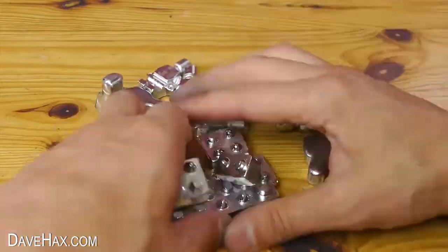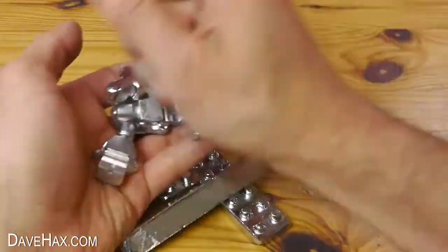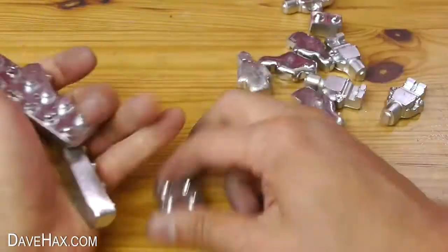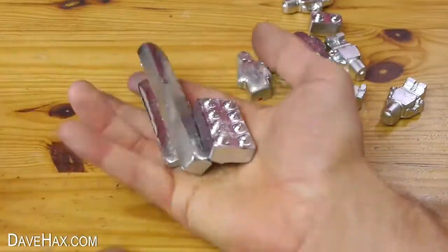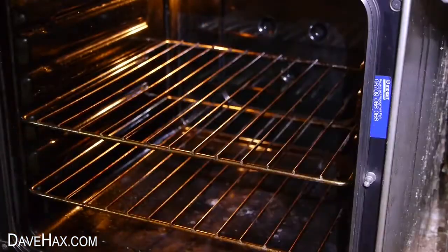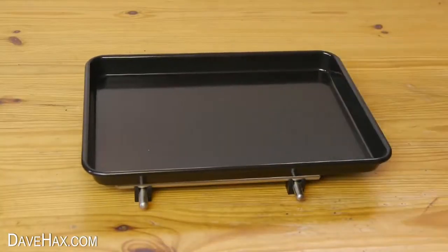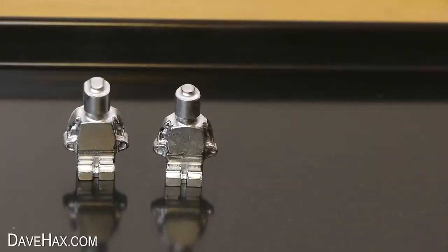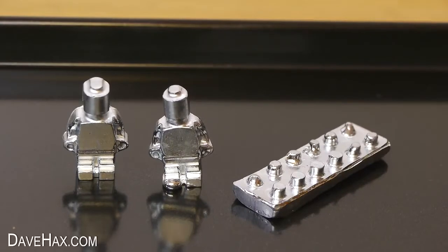So I've got a nice big pile of metal figures and blocks, and of course because they're made out of gallium I've got to try melting some. I thought it would be fun to try heating up a metal oven tray, then standing the figures on top to watch them slowly melt. So I placed a couple on, and this block, and this is what happened.